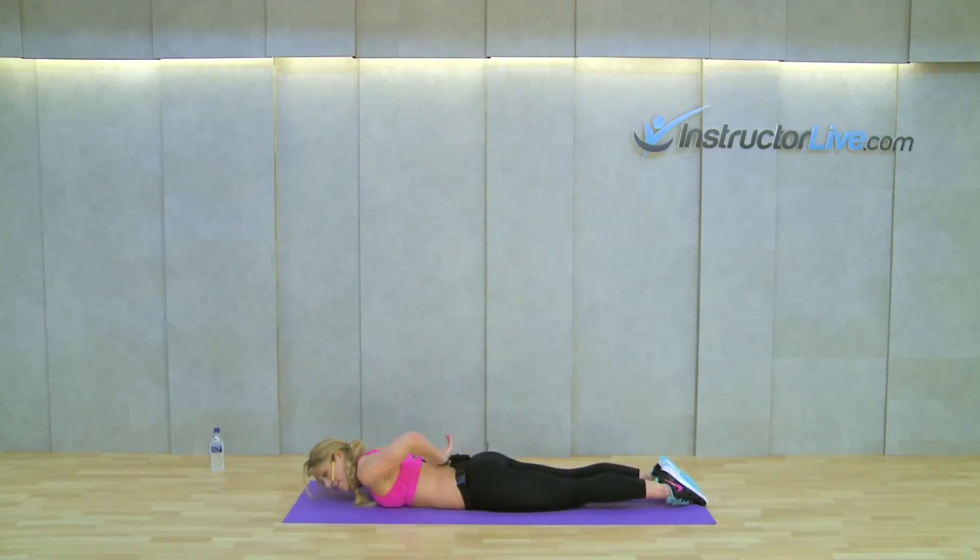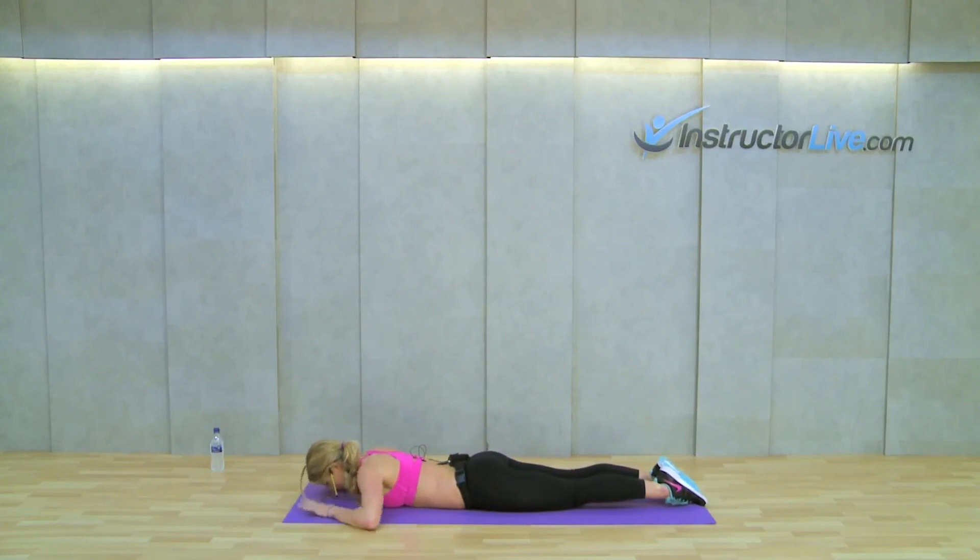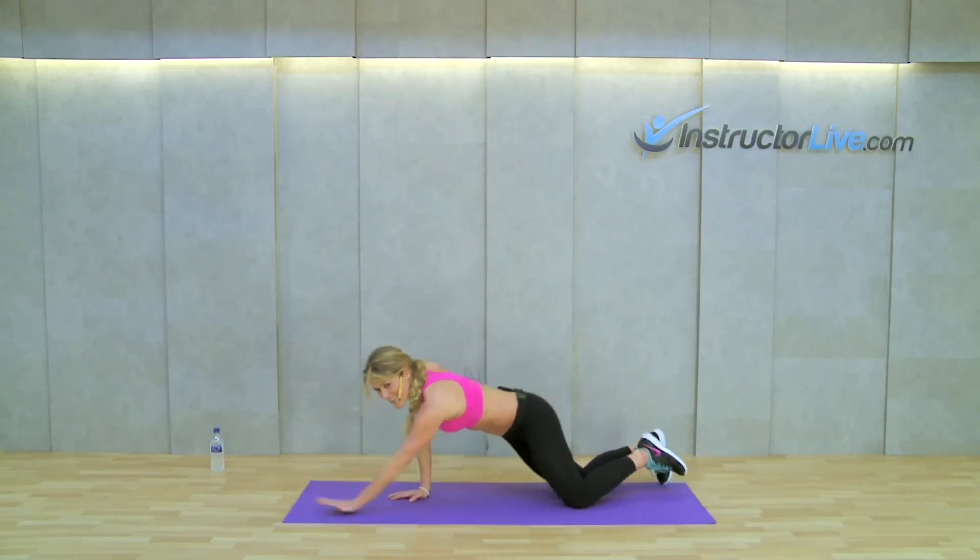You'll feel that nice burn in the lower back. It is really important when you're doing this as well to squeeze in that stomach and really engage those stomach muscles — really squeeze them, keep them nice and flat whilst you're performing the exercise. There you have it, that is your lower back extension.